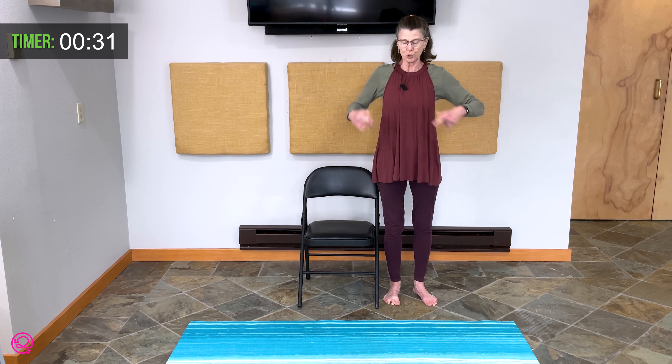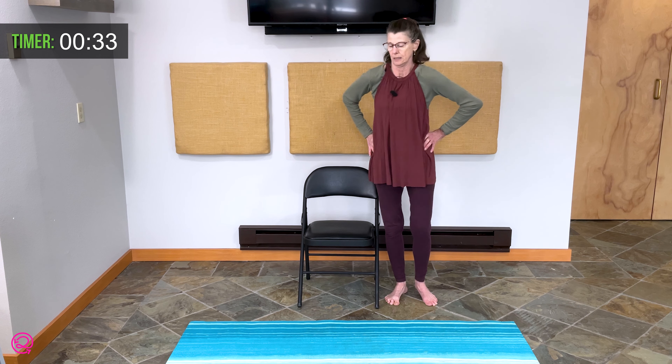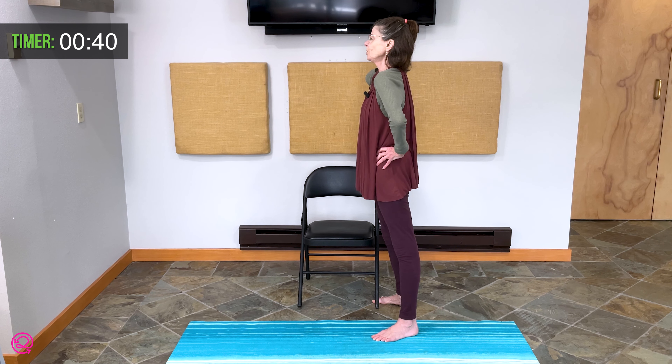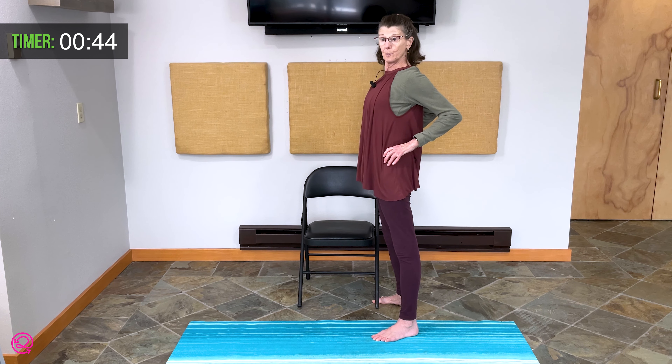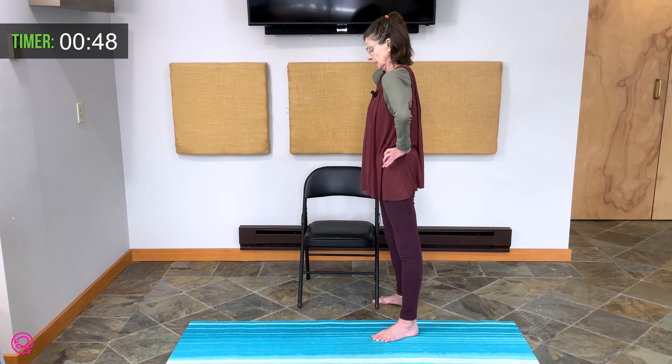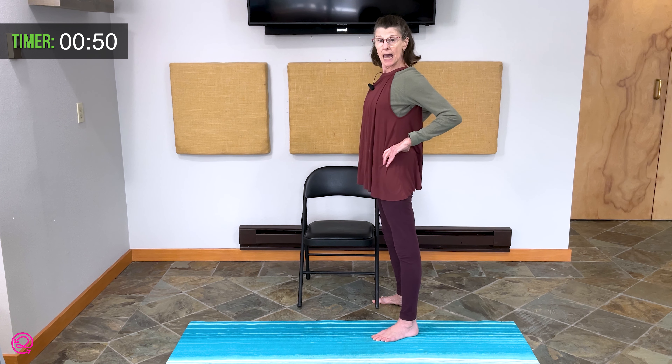Bring your shoulders forward and bring them back. Bring them forward. Bring them back one last time. Forward and back.